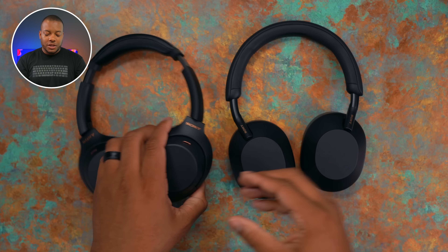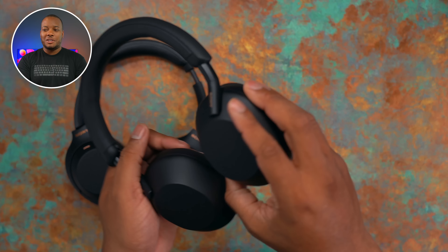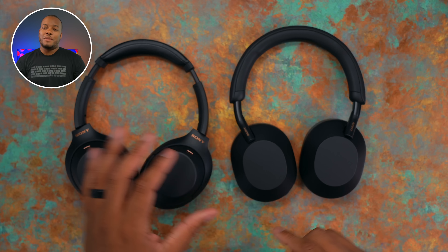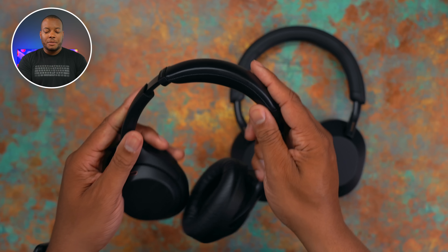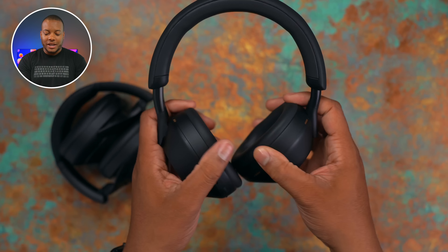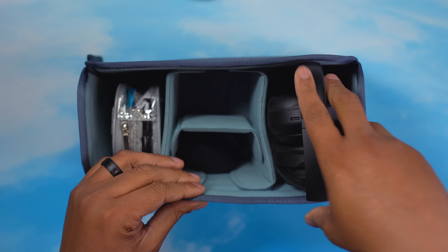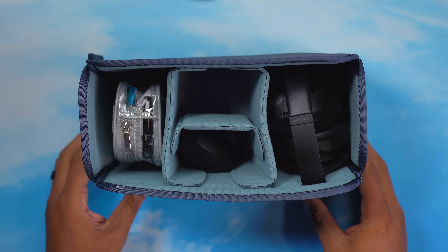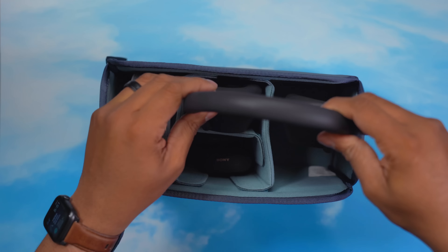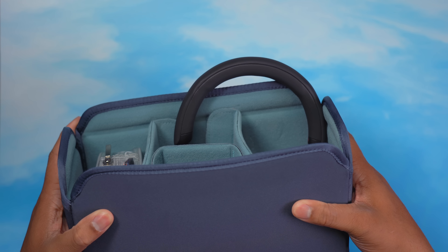Both ear cups on these headphones swivel so they can form to your head — if you have an oddly shaped head like I do, that's always welcome. But one thing missing from the XM5s that's a big deal for me because I travel a lot is the ability to fold up like the XM4s. On the XM5s, you can't do that — there's no folding. The best case is to have them flat. This matters because I do a lot of one-bag travel, and being able to fold the XM4s to fit in a camera cube is great. With the XM5s, I feel bad putting them in my bag without protection — they seem more prone to being broken without it.